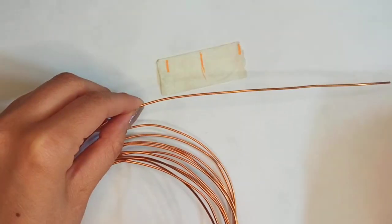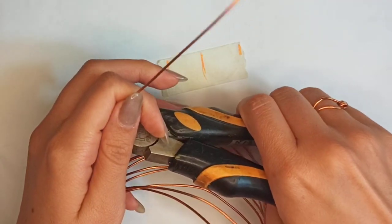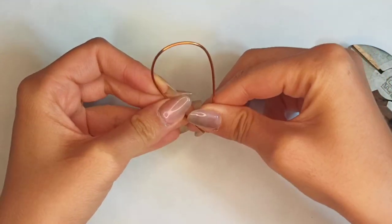And two centimeters for the wrapping parts. Then cut it out with the flush cutter. This is the whole length. Make the start and ending point of this wire close to each other.